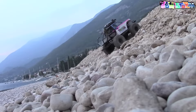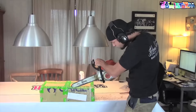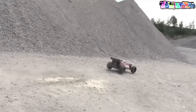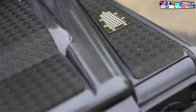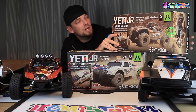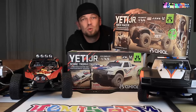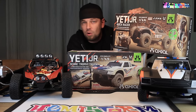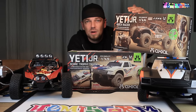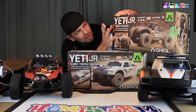Hooray! This is something that I really did not see coming. Axial Racing comes out with two Yeti Junior versions. I can imagine this is like really super entry level, low budget, perhaps for the younger people out there, or for people who want to take their RCs to places where perhaps you're not supposed to have an RC. These are 18th scale. I will go over both versions.